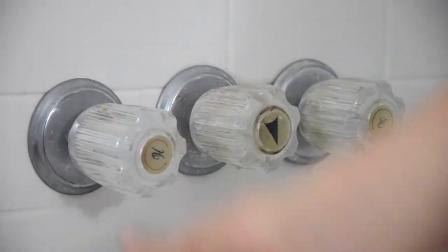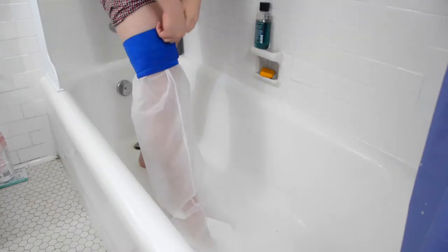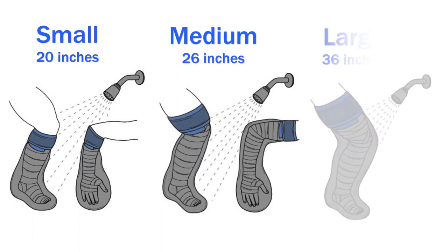Always test for an effective seal before use under a significant flow of water. Use caution not to slip when wearing the Shower Seal bag. Available in small, medium, and large sizes.